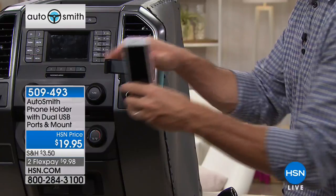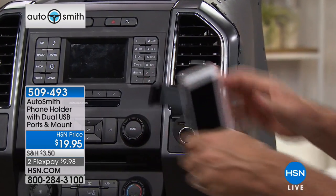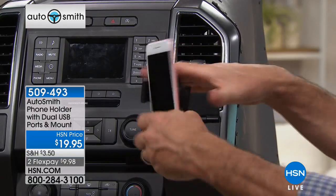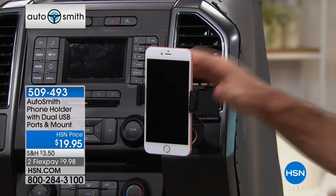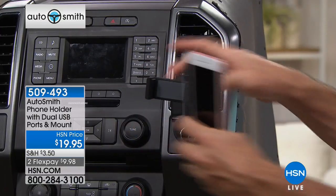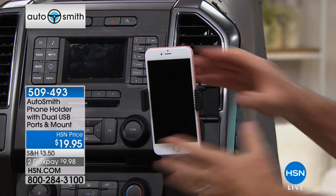We all know we want to stop doing that. That's why this phone holder is so important. And I want you to see this first and foremost — it's super easy to get your phone in and out. Because if it's difficult to get your phone in there, you're not going to use it. But look how quickly we can do that. I put the phone in there, and if you're using your phone for navigation, you're going to love this.